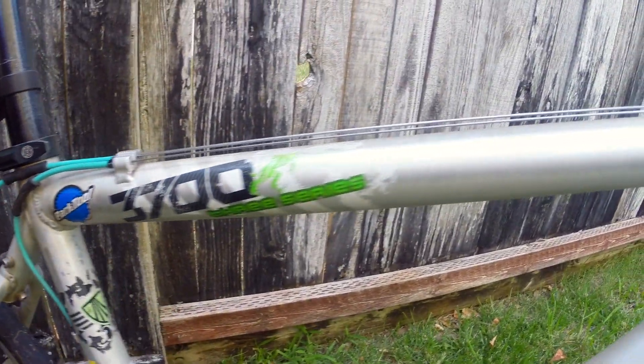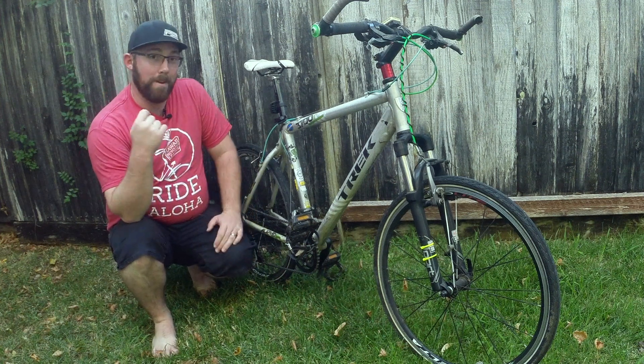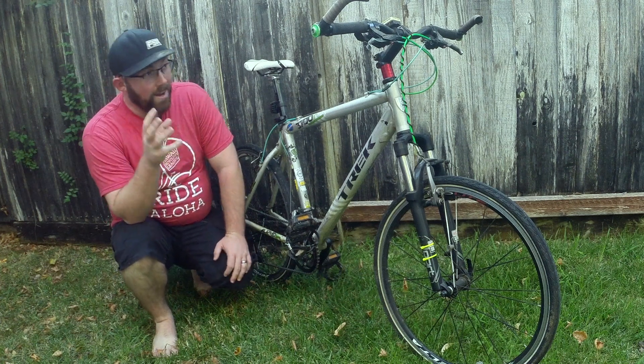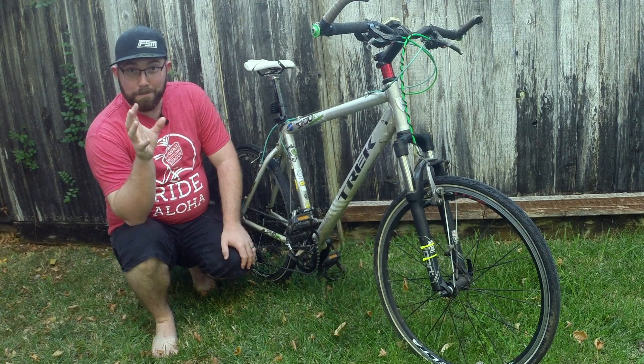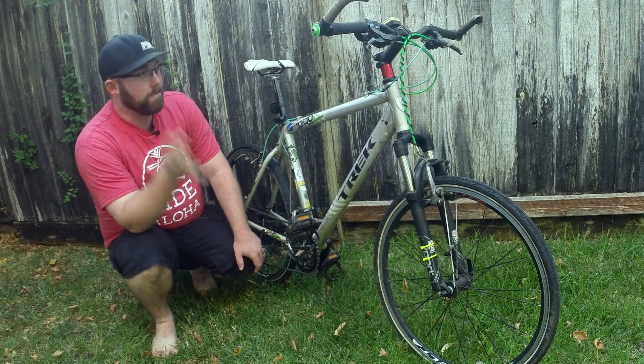But that is not the main point of this video. The main point is to do a bike check on one of my bikes. This is my Trek 3700 — a 2009 model. This is actually my first bike shop style bike that I have ever owned. It's gone through quite a few different changes since those first bike shop days. This is your best example of buying a bike at a bike shop for a low price, then upgrading it as you go and as you gain experience riding.